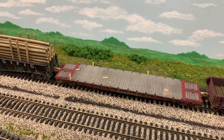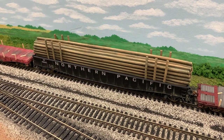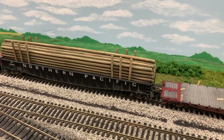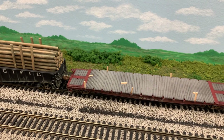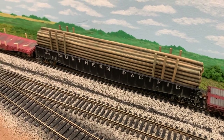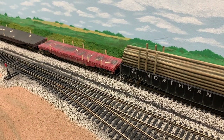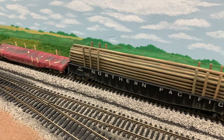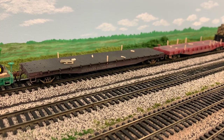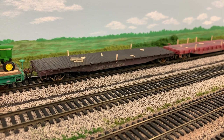This next car is just an empty flat — it's actually an idler flat — protecting this load of poles in case the poles shift in transit. The idler flat essentially acts as a buffer car so that there isn't damage to the car behind where a shifted load is taking place. On the other end of this load of poles is another idler flat. This gondola of poles is an Athearn product. Here we have another empty flat car that just has some leftover blocking and a couple of scrap pallets on its deck.